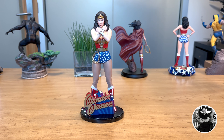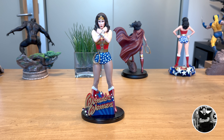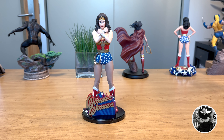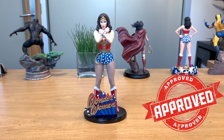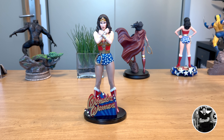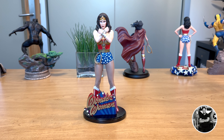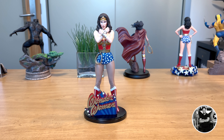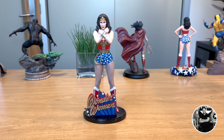A few flaws aside — and they're kind of just nitpicks — I do like a lot of aspects of this piece, and I think it is really awesome at this price point. So it does get my seal of approval. It is definitely a must-own because this one is just really cool, and it's really budget-friendly. So if you like Linda Carter, if you like having a Wonder Woman version of her, I definitely recommend that you pick up this piece because it is really badass. I was very impressed with it.